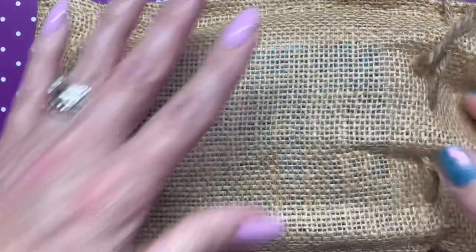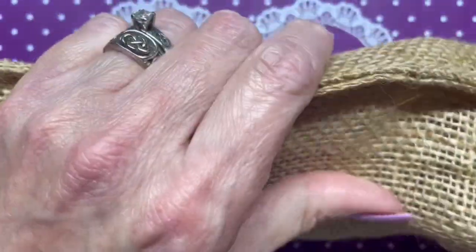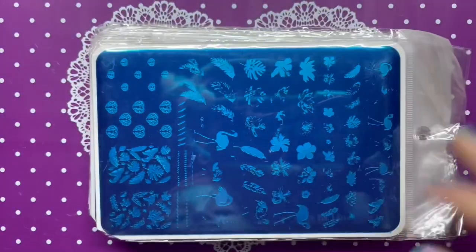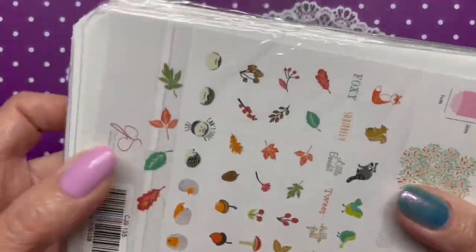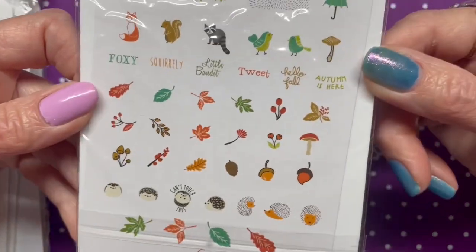The thing with a grab bag is that you don't know what you're getting, so let's see what I got. I'm going to show you this side so you all can see.